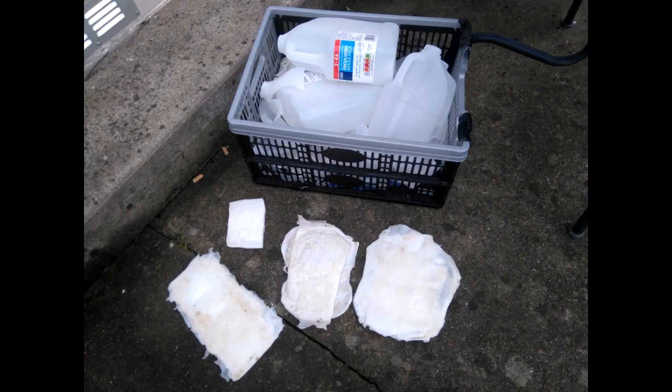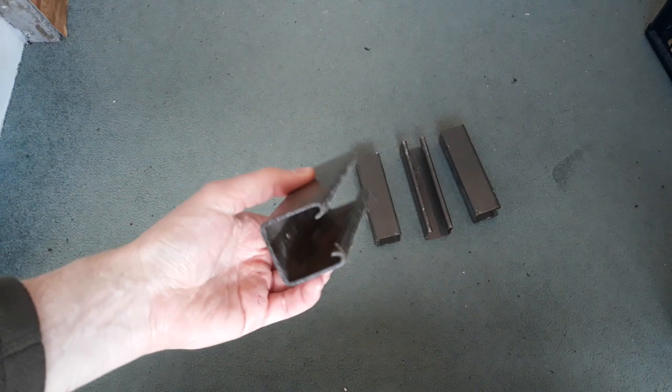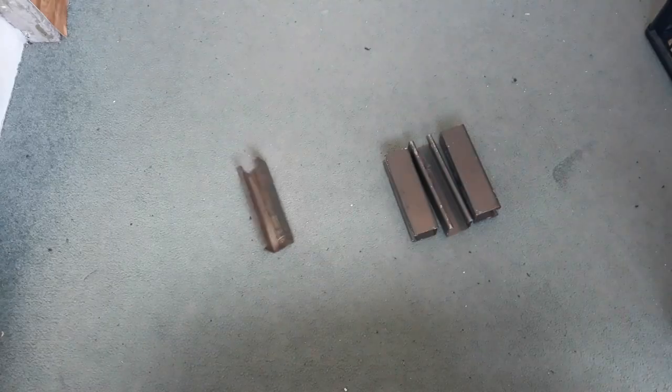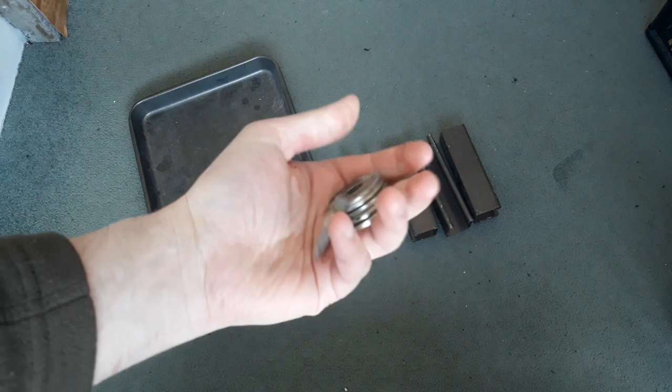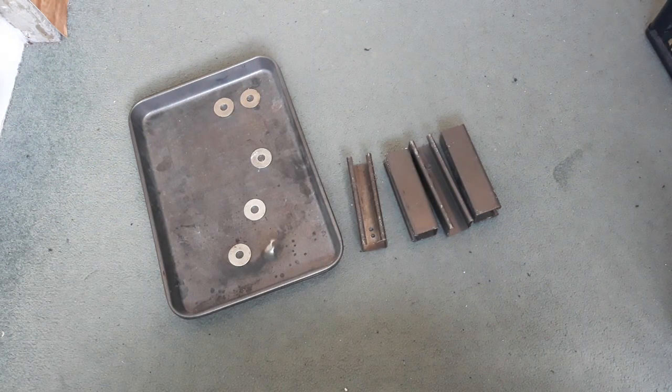This method uses materials that aren't hard to find. I'll explain what they're all used for, so it shouldn't be hard to substitute something I use that you don't have handy. You'll need 4 sections of channel iron or cable tray, 2 baking trays that you won't use for food anymore, 6 washers of equal thickness, an 8kg brick, oven gloves, an oven, and obviously lots of milk cartons.